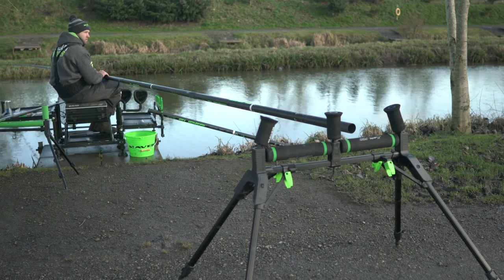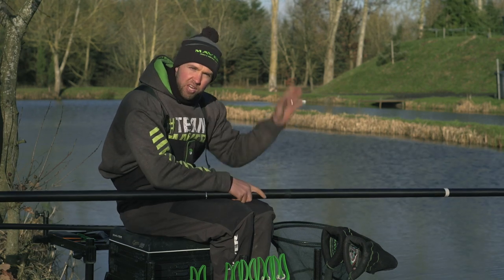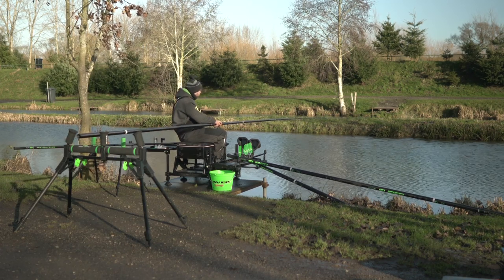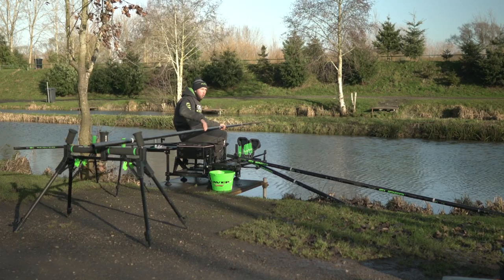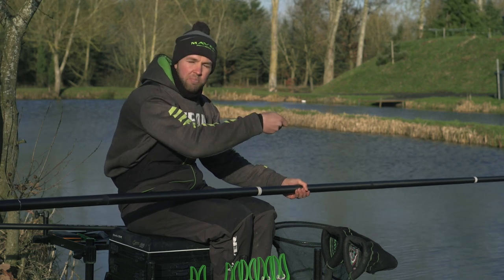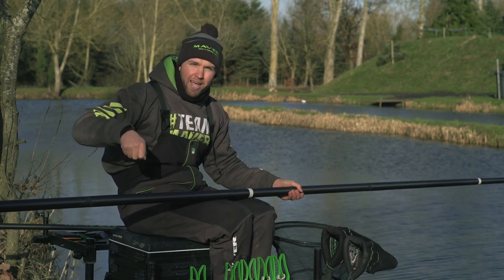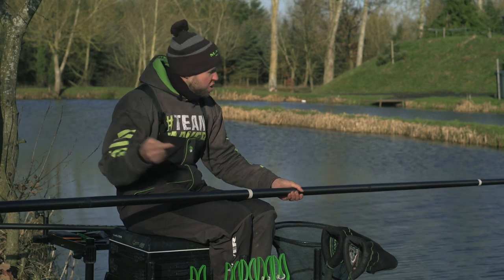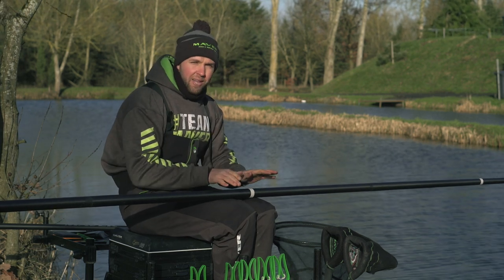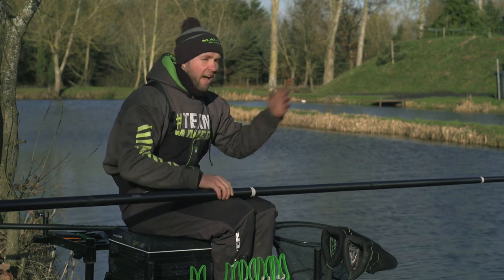The one thing you also need to think about is having that pole roller at a slight angle. Most people fish dead in front when on commercials, so when you hook a fish you need to strike, bring the fish out of your peg, and ship back. If your pole roller is dead in front of you, two things can happen: you can leave the fish in your peg and scare the others, or as you ship back the fish can pull your top kit or sections off the pole. So it's really important to find your balancing point and place the pole roller there at a slight angle to the direction you'll be shipping in after hooking a fish.